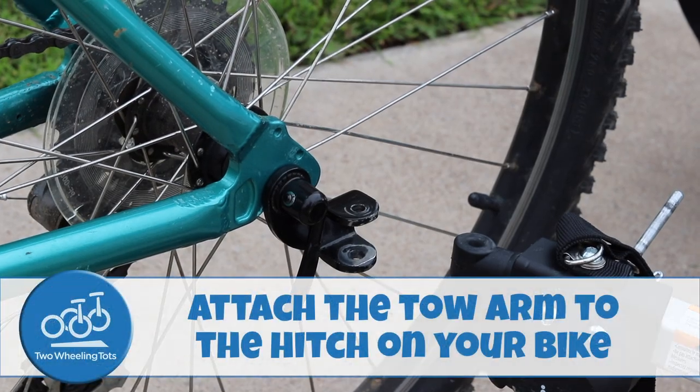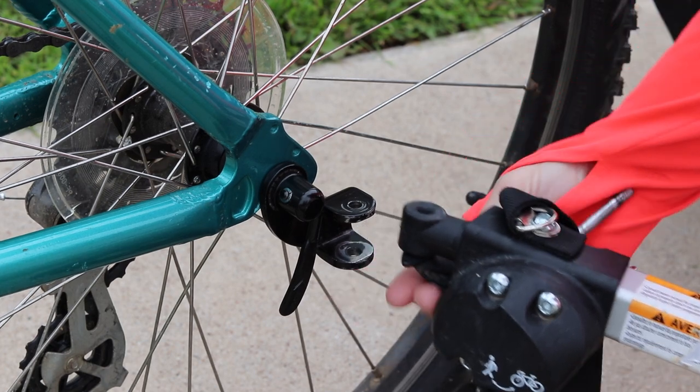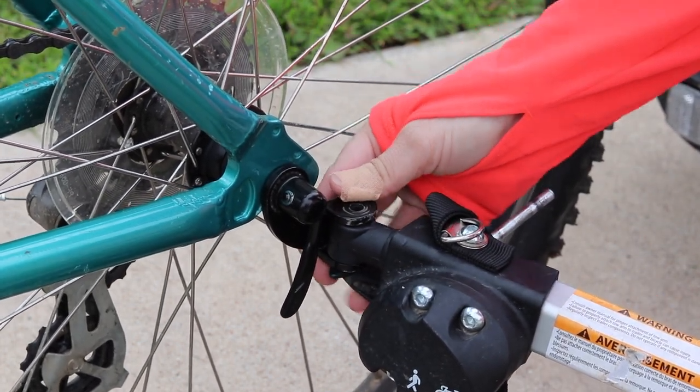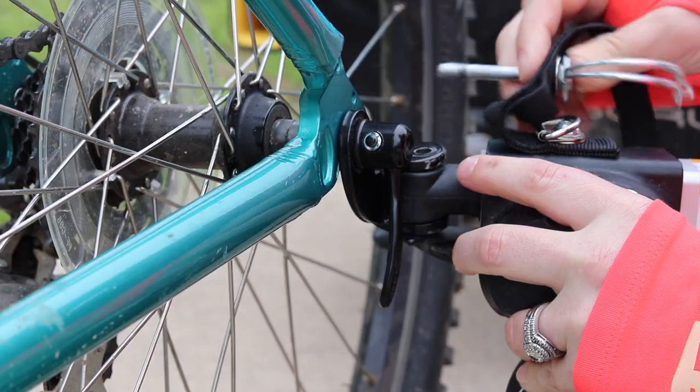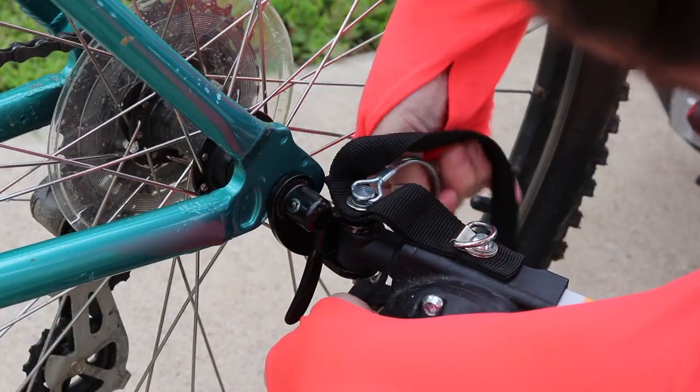Number three, attach the tow arm to the hitch on your bike. With the trailer unloaded, insert the end of the trailer arm into the hitch on your bike and align the holes of the cylindrical joint. Once the holes are aligned, push the retaining pin through and attach the lock underneath.